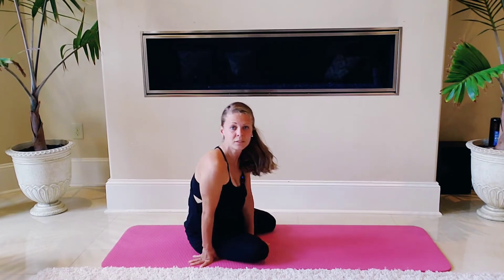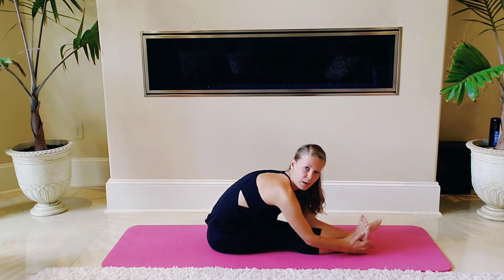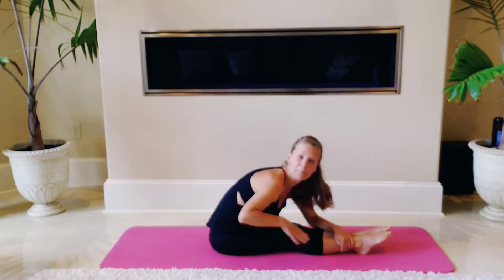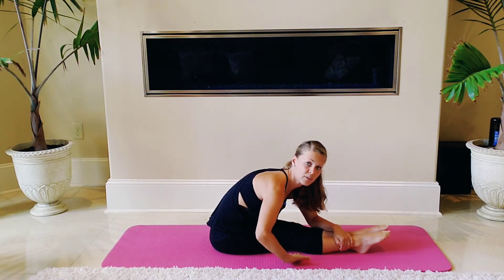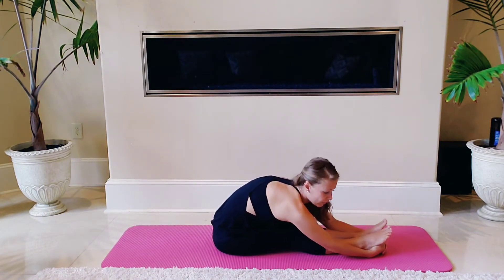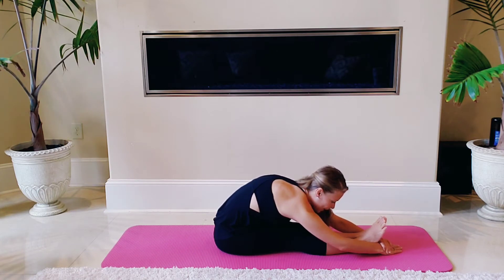Once we're done there, go ahead and sit down. Extend your legs in front of you in a pike. From here, walk yourself down. Put your hand underneath your knees and see how much of a gap you have. If you have a lot of a gap, try to get lower in your pike. Hold your feet here, or you can interlace your fingers underneath your feet or hold your wrist — deepen it as you need to. Feel the back of your hamstrings extending.